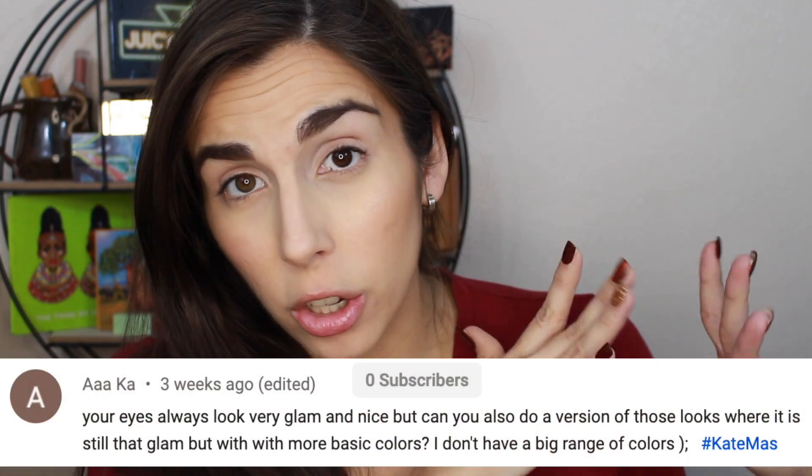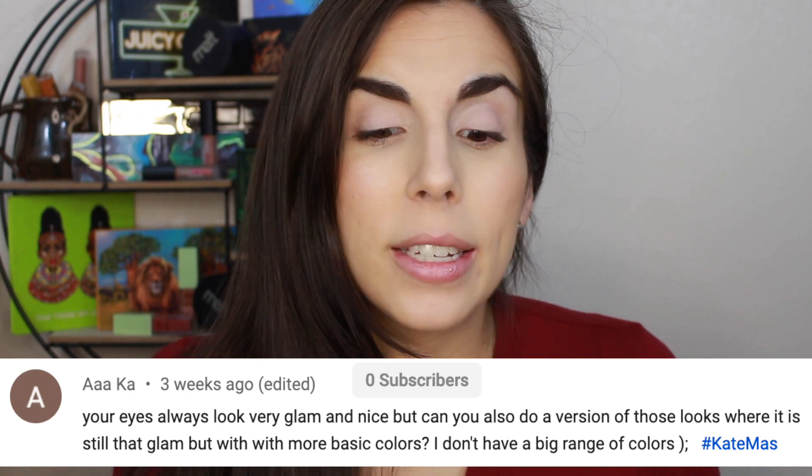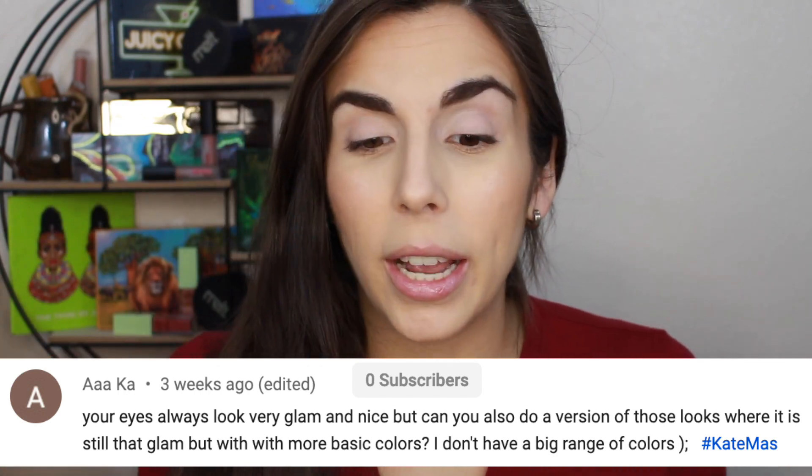Hey y'all, it's Katie and welcome back to From My Vanity. Today's video is a viewer requested video. Someone asked if I could do more of my glam looks — my more blown out and smoked out looks — but using more neutral colors, because I tend to use a lot of bright colors and she doesn't have those but does do neutrals and would like to do more glam looks using them.